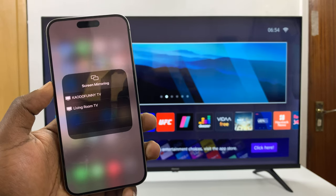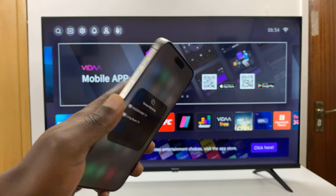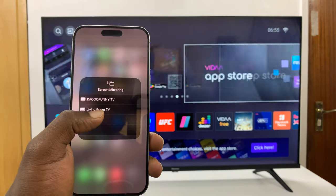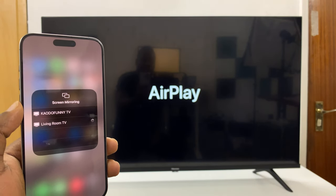It's going to detect devices it can screen mirror to. My TV is called Living Room TV, and all I have to do is select it. And that's going to launch AirPlay on the TV.